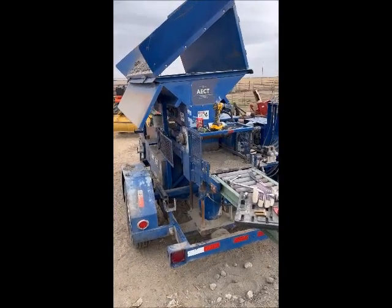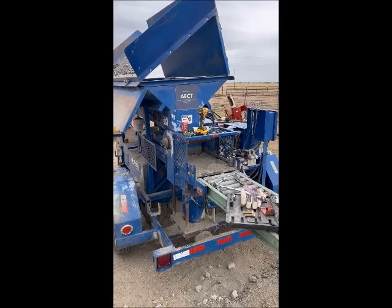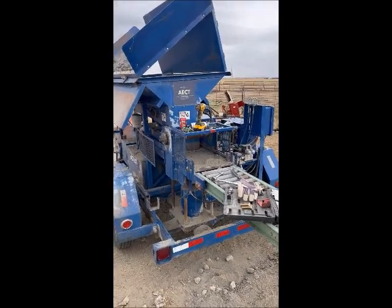We have an 18-year-old 3500 model here. The 3500 can make a 10 inch by 14, 8 inch by 14, and 7 inch by 14 block.